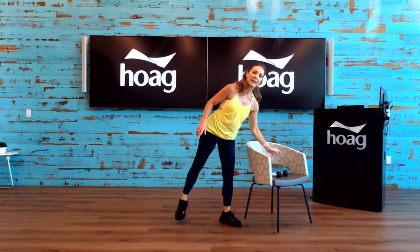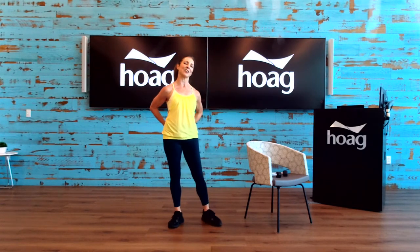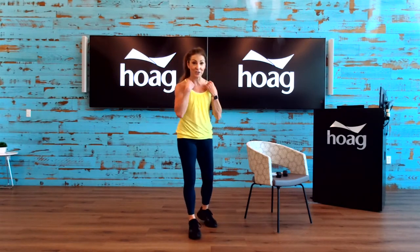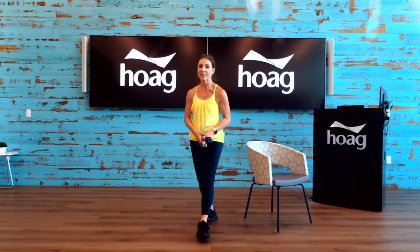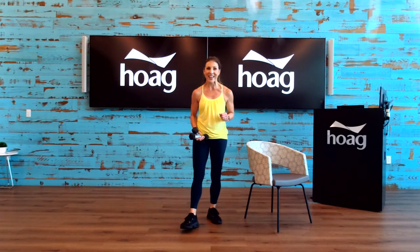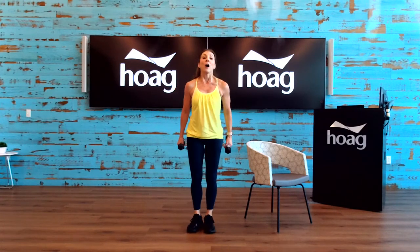Go ahead and set that weight down for a second. We're going to clasp the hands behind us, let them sit on your lower back, and then gently pull the shoulders back — just a nice gentle stretch right here. By the way, if any of you take Friday's boot camp class, I will not be here on Friday to teach — I'll be at the Tustin Hoag Health Center for the Flu Shot Fair. If you'd like to come down and say hello, we'll be there.